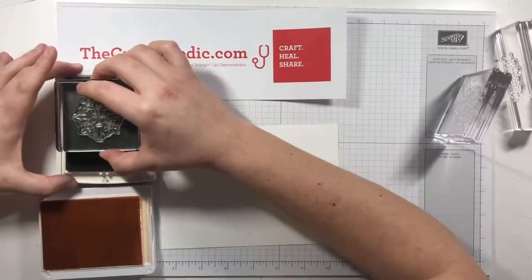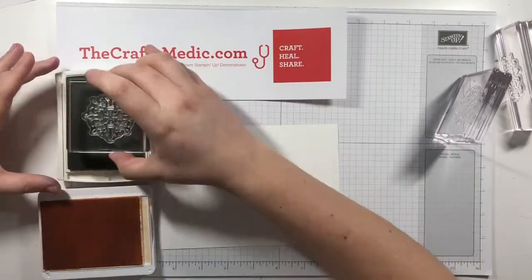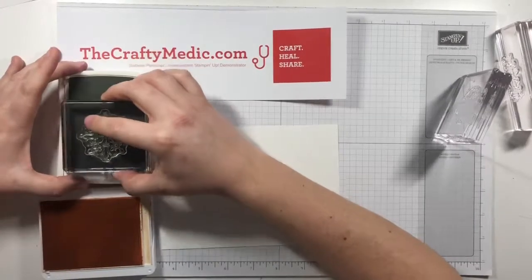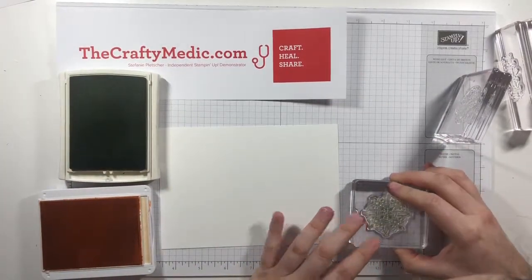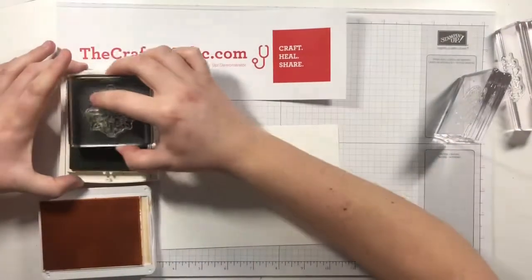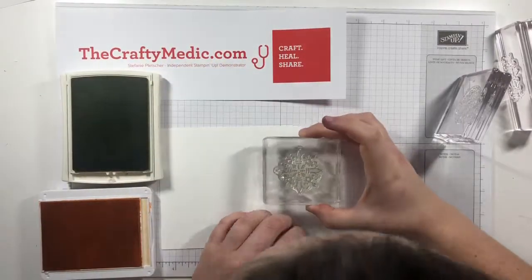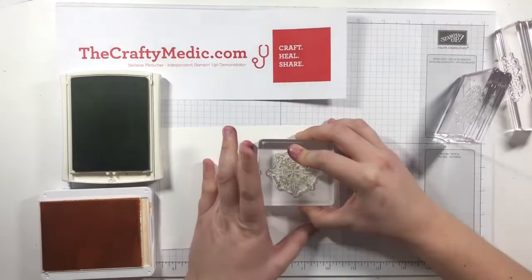I'm doing light taps on the ink pad. If you push too hard on these foam ink pads you're going to end up with ink everywhere. I really like the analogy of 'kissing the bunny' — just super light taps — and you want to move it around a little bit. That's what keeps your ink nice and clear. I'm checking if the color will be too dark, but I think it'll be okay, and I just want to tap it a few more times to address some little bubbles I saw.